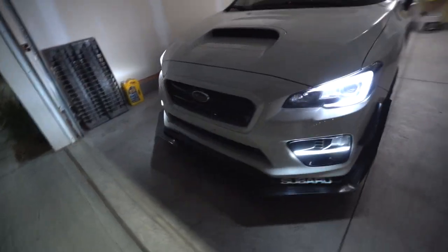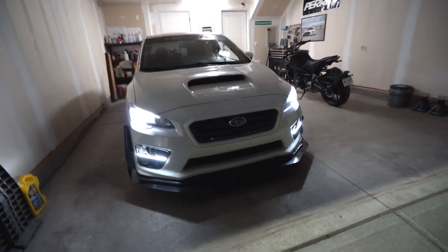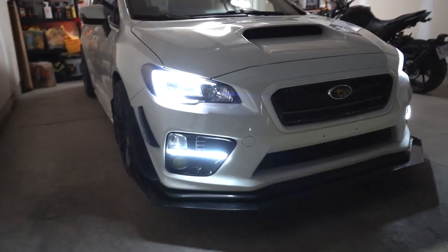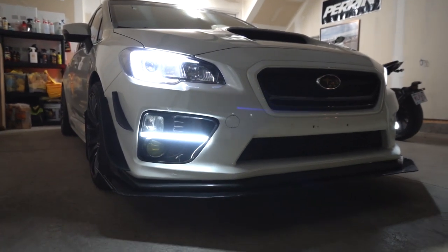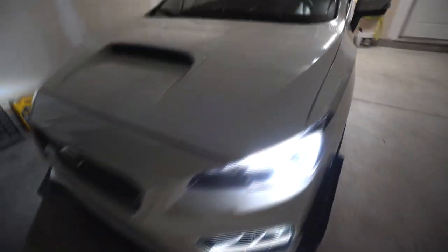I'll turn the car on and put the e-brake down. My DRL setup when I'm just driving around in the daytime only functions when the e-brake is down and the car is on. So this is what it looks like day to day — I've got the S4 switchback bezels down below from ProLights and the Diode Dynamics Switchback C-Lights up top, and they work together to function my turn signals.